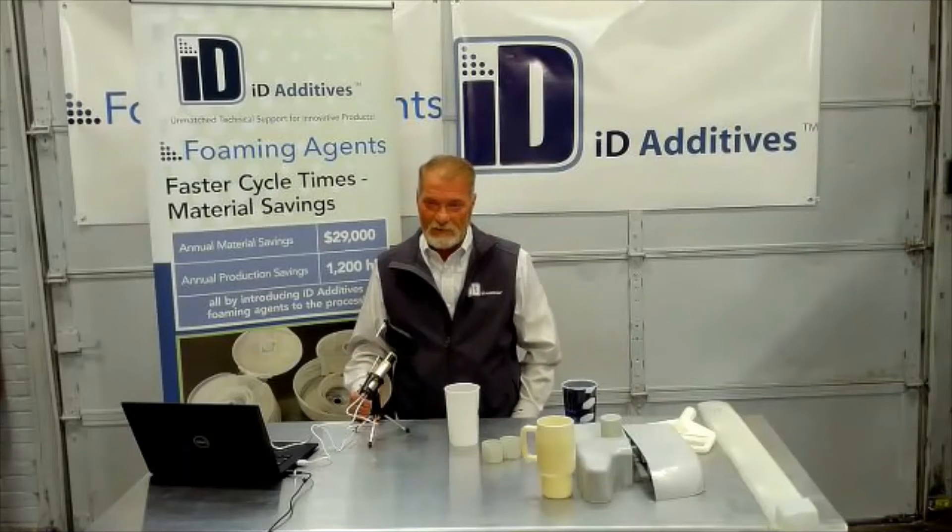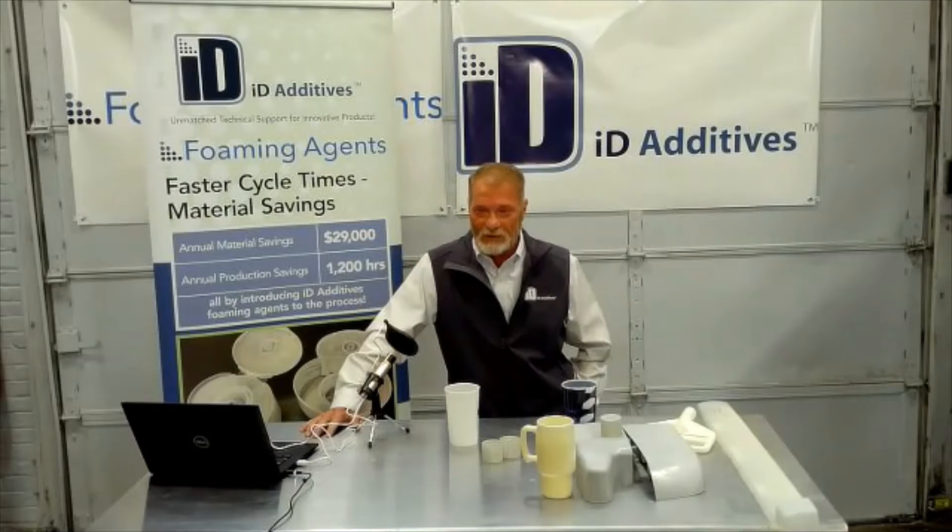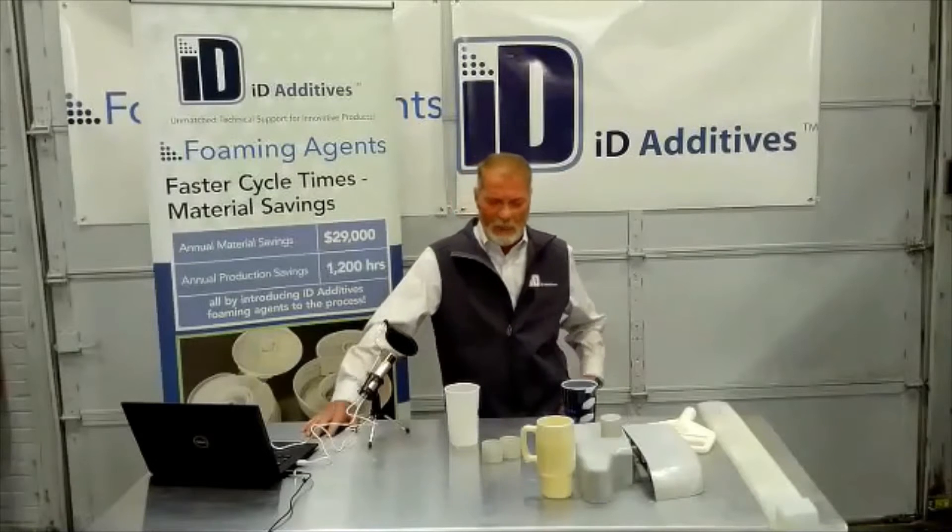For blow molding, what are the key parameters for good foaming — tips and tricks? Temperatures are so important when it comes to any foaming agent, whether in extrusion blow molding or extrusion generally. Controlling those temperatures is critical.